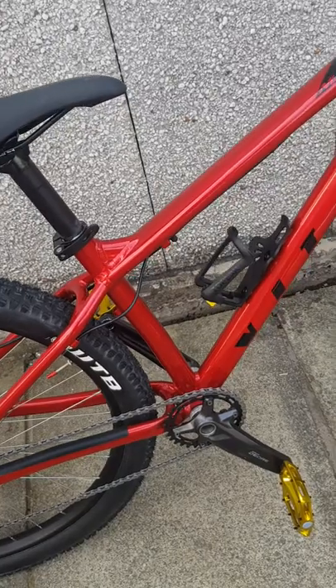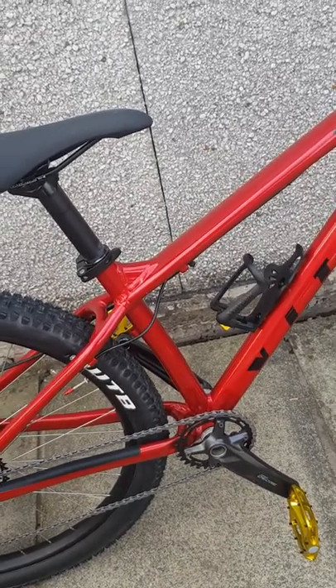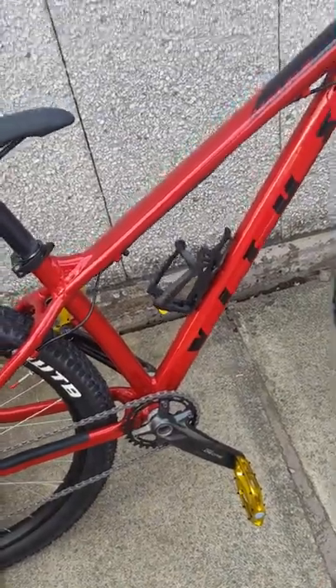Things to bear in mind: it did not come with the bottle cage or the pedals. They do supply pedals but it's a cheap nylon one, so I fitted DMR V8 ones on it.